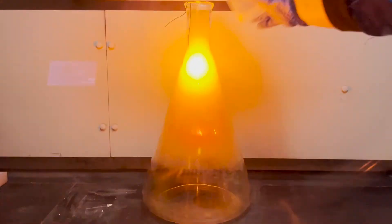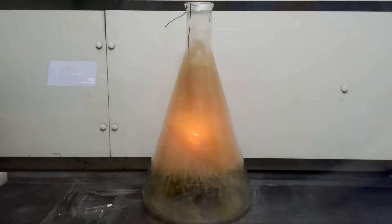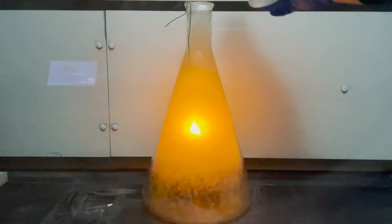To speed up the reaction even more, I use a wash bottle to add just a bit of water. This reacts with the sodium and creates a fresh surface to continue the reaction. It also provides some serious fireworks.